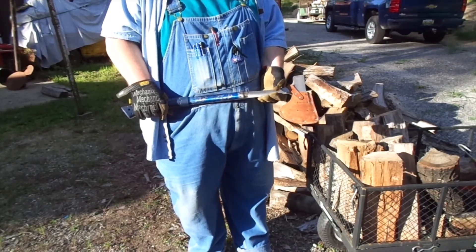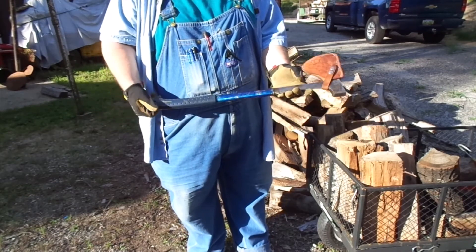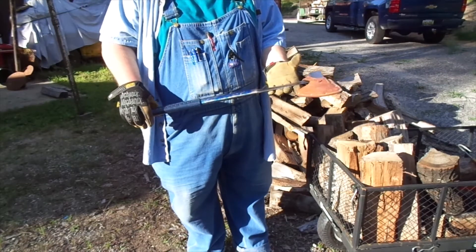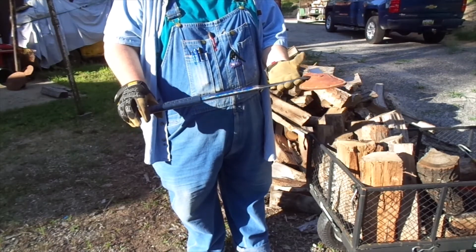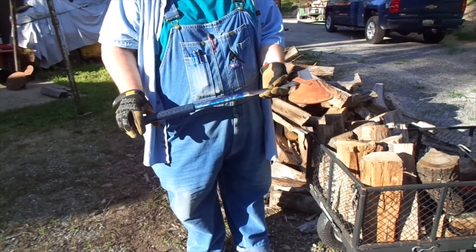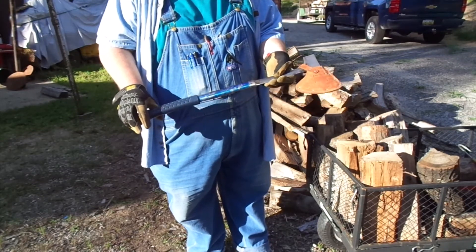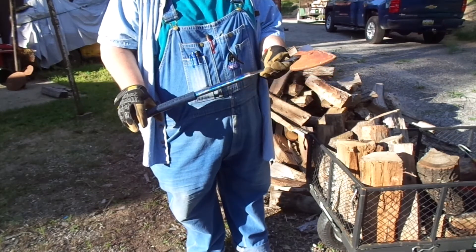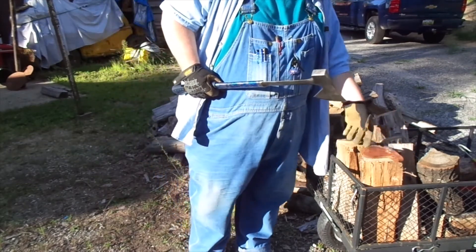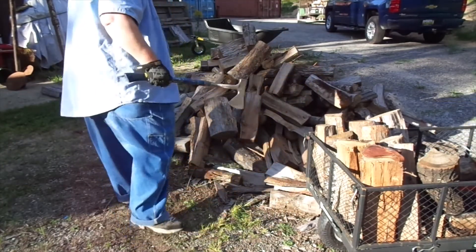Now, I've shown you all the hookaroons, pickaroons, whatever you want to call them. This is an S-Wing camper's axe. I've had these for quite a few years — you can see this one's been run hard, put away wet, used a lot. I don't remember exactly when I figured out it had a dual purpose other than just cutting wood or trimming branches off a tree you had felled. But I also found out that it works as good or better than those other tools, and I can use this one to move the heavy rounds that aren't split yet.